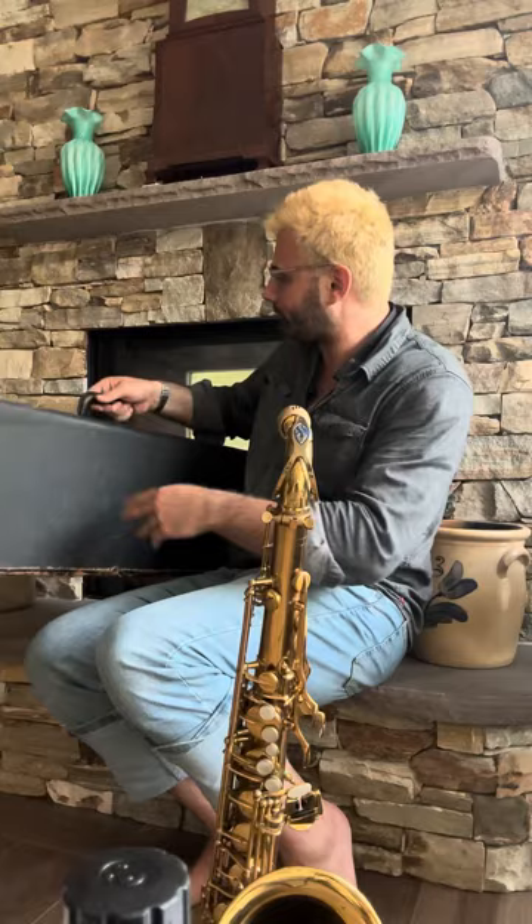This instrument has been dialed in by myself and Rich Casey, a really amazing world-class saxophone technician here in New Jersey. We have dialed in the key heights, it is totally absent of leaks, and we have preserved the original springs and resonators. Any pads that have been changed, the resonators true to the instrument have been carried over into the new pads, and the springs are all original and have been cleaned, but not replaced.